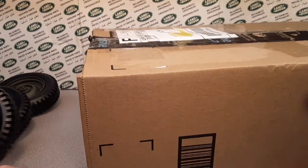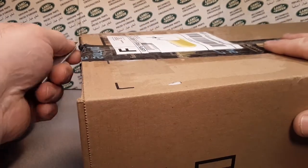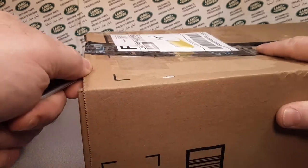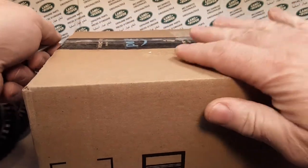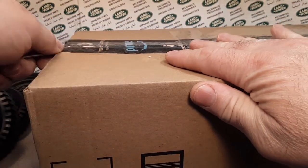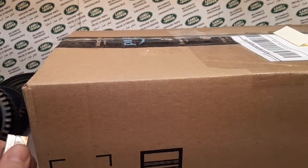Unboxing Saturday, let's see what we got. I kind of know what this is, so I kind of got some stuff around. This came from Nampa.